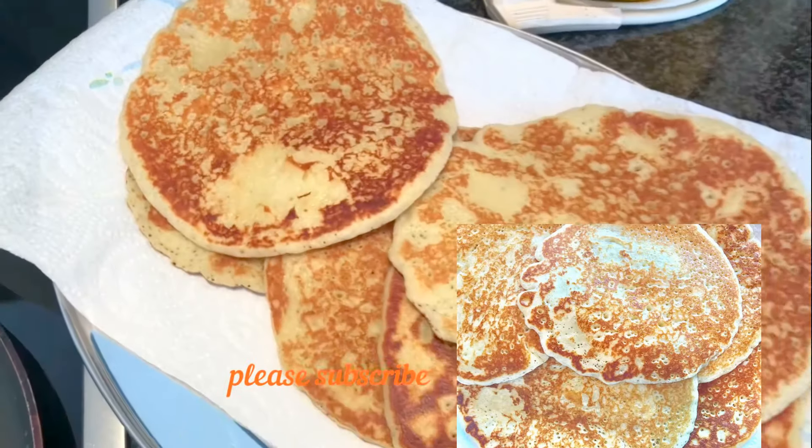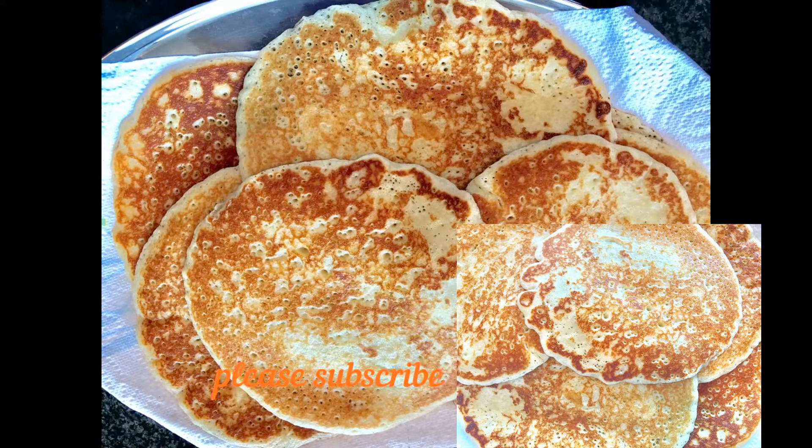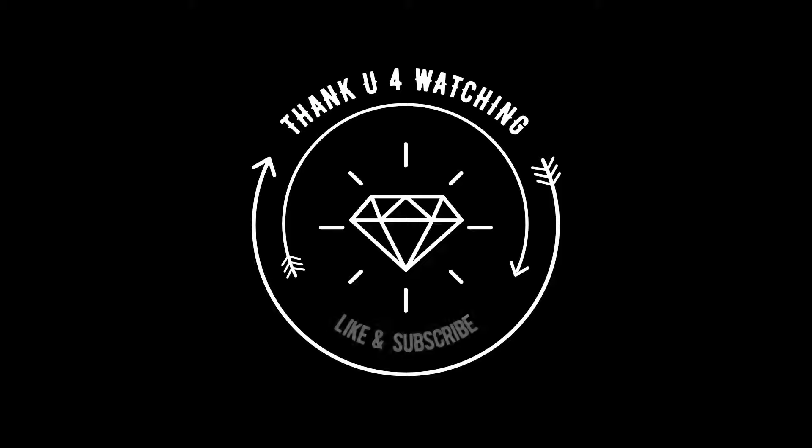Your mini pancakes are ready. Thank you for watching my video and I hope you enjoyed it. If you're new to my channel, please kindly don't forget to subscribe down below, like and comment if you have any questions. See you next time, bye bye.